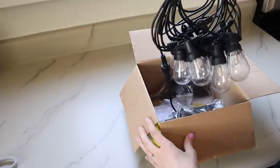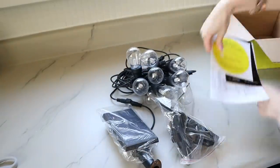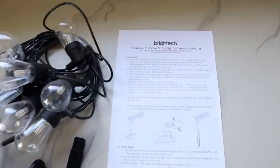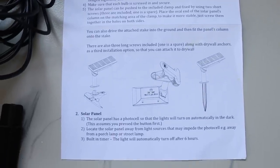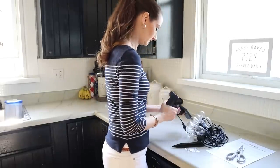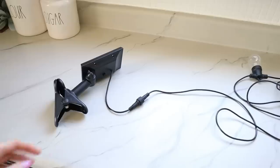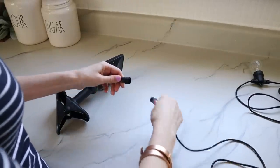Everything came very nicely packaged and the string lights were wound together nicely, which makes it easier for installation. I also really appreciated the well-written instructions as well as the nice photo instructions included. After reading through the directions and unpackaging everything, I was excited to get started. I really liked that you could disconnect the string of lights from the solar panel so you can position the panel where you need it first, and then reconnect the lights when it's time to install them.